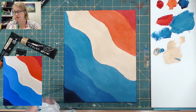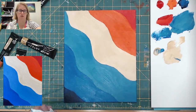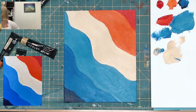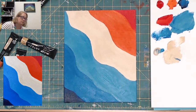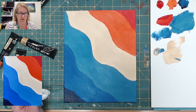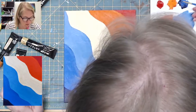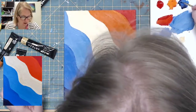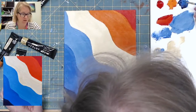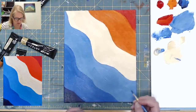I need to grab a tiny brush so I can sign it. Don't forget to sign your painting — it's awesome because you made it. Sign it however you want. I'm going to get some phthalo blue and sign down here.